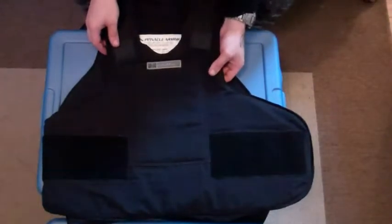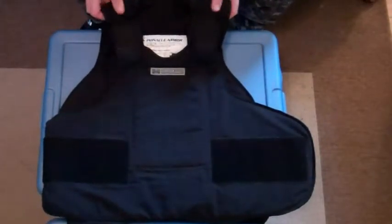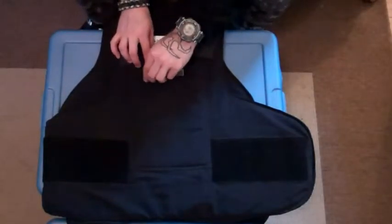This is a Level 2 vest, so this will stop most of your small caliber handgun rounds. This does have a trauma plate.